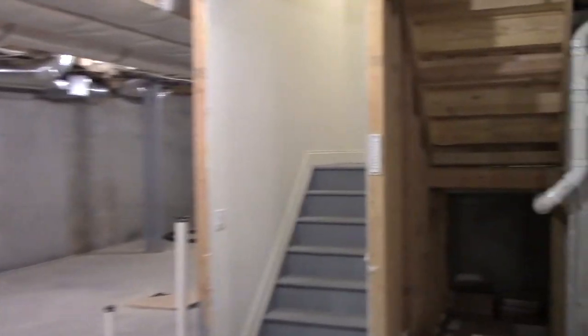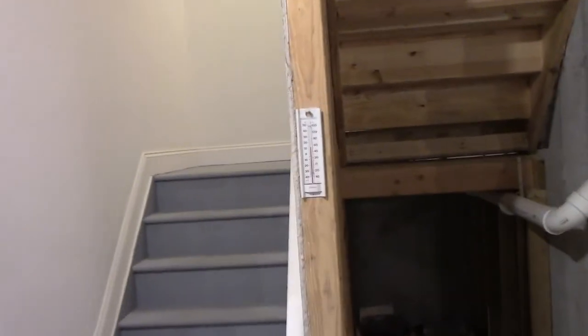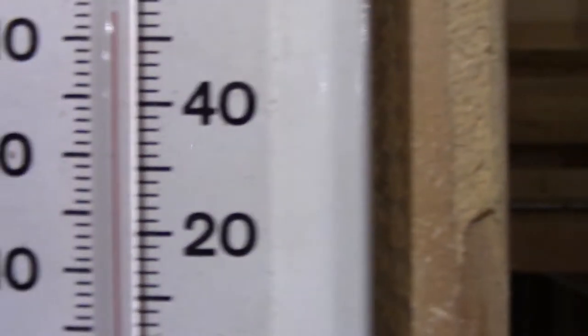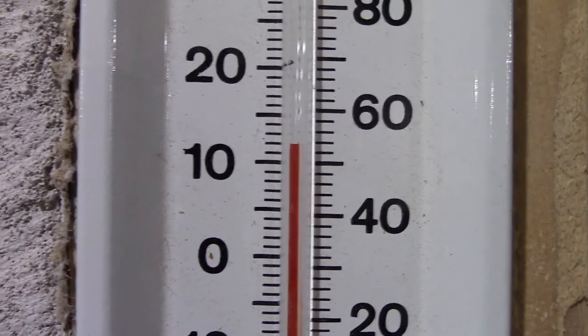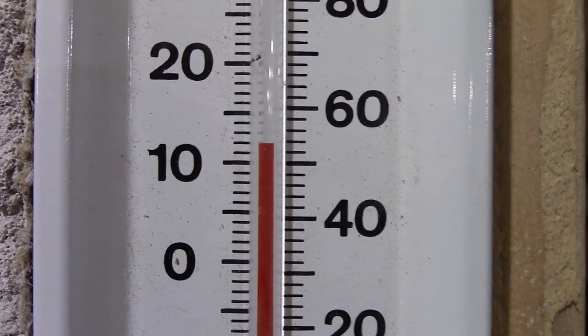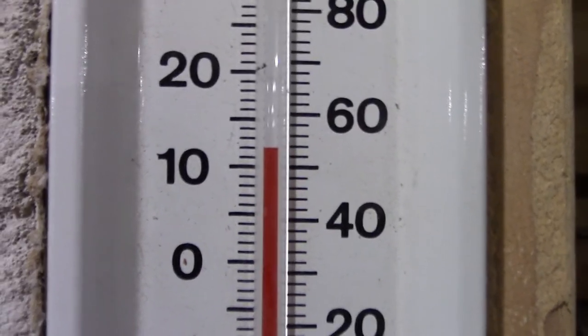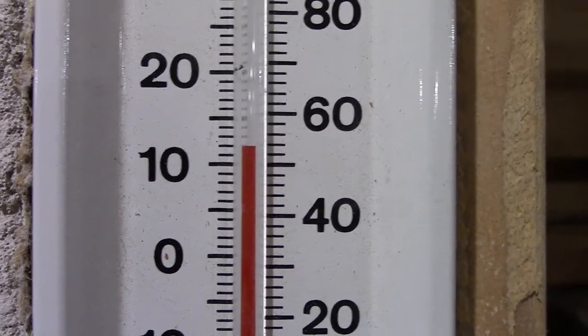If you're at all curious about the temperature down here, it is pretty cool at the moment. I have my grandfather's alcohol Sunbeam thermometer, which is really cool. It's about roughly 53 degrees Fahrenheit, so you can see it's pretty cool down here in the winter — about 12 degrees Celsius. Kind of cool how it does that.